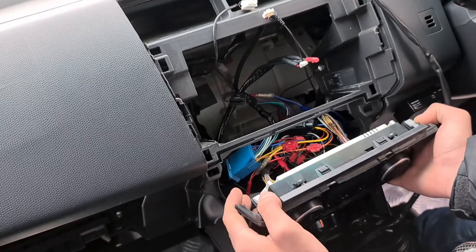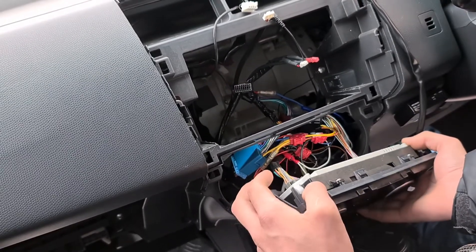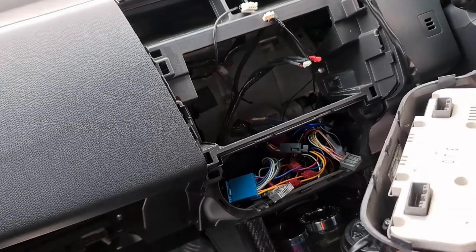Did I break it? No I didn't. So we can unplug our heater — there are two harnesses in behind there which hold it in place.